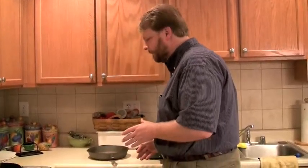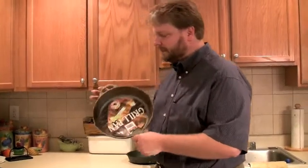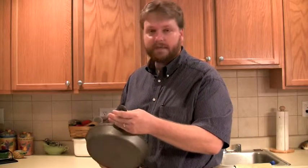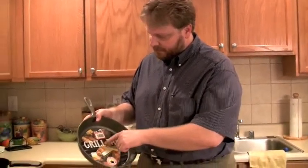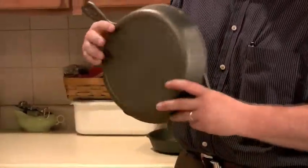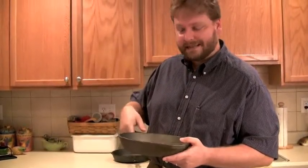I have a number of cast iron pans behind me here. This is an actual unseasoned Lodge cast iron pan. Lodge actually doesn't even sell these unseasoned anymore. I happened to be in a hardware store about a week ago and saw this hanging in the store — it had obviously been there for a number of years. I pulled it down and paid for it, though I paid too much — there's a sticker here for a grill pan. But nevertheless, this is a pristine, never-before unseasoned cast iron pan.